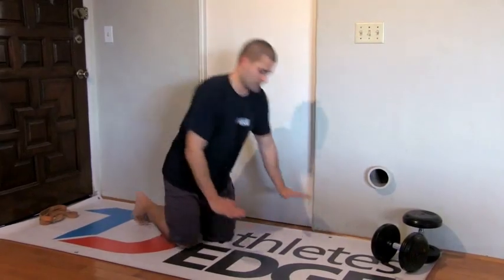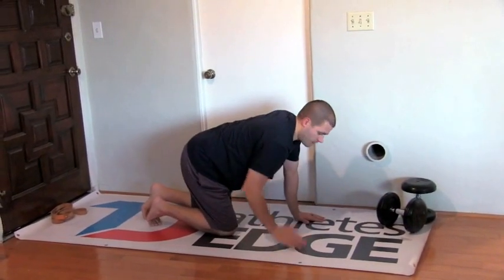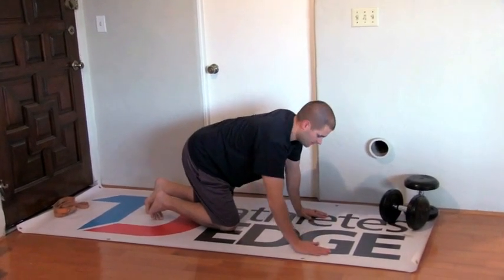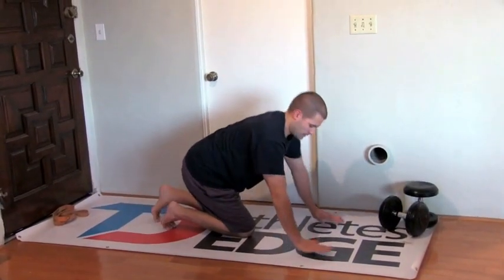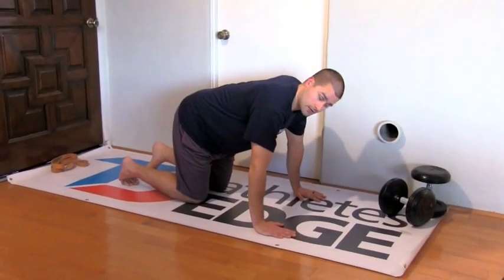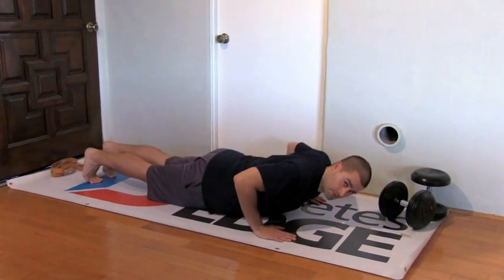Then hand position — you don't want them too wide or too narrow. There are variations to push-ups obviously, but for the traditional push-up, have the hand position just over shoulder width. Elbows, as you go down into the push-up, want to be pointing back behind you at about a 45-degree angle.